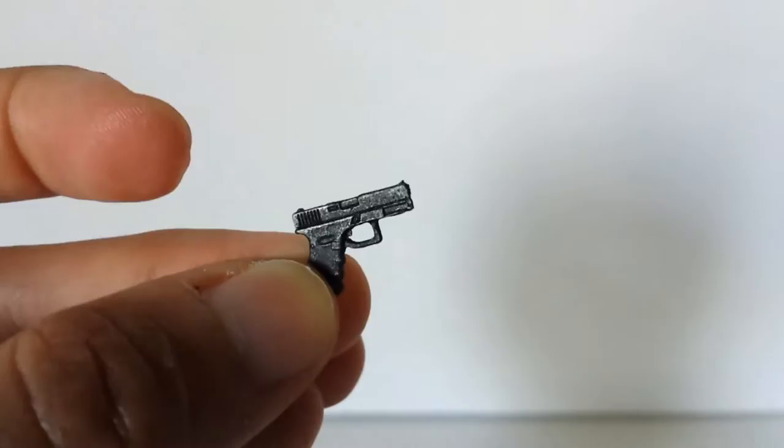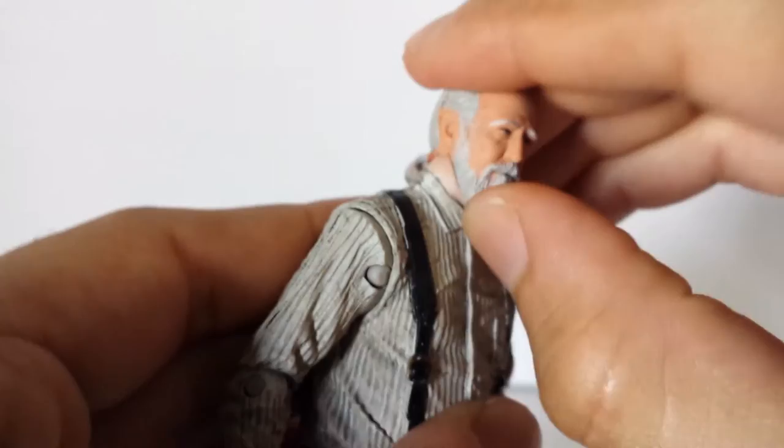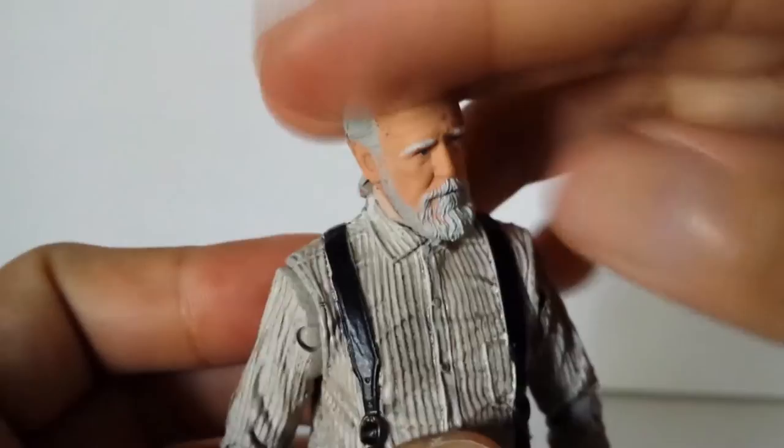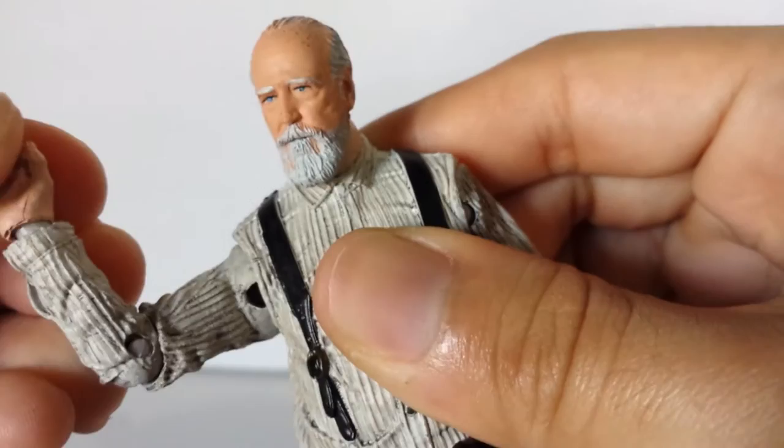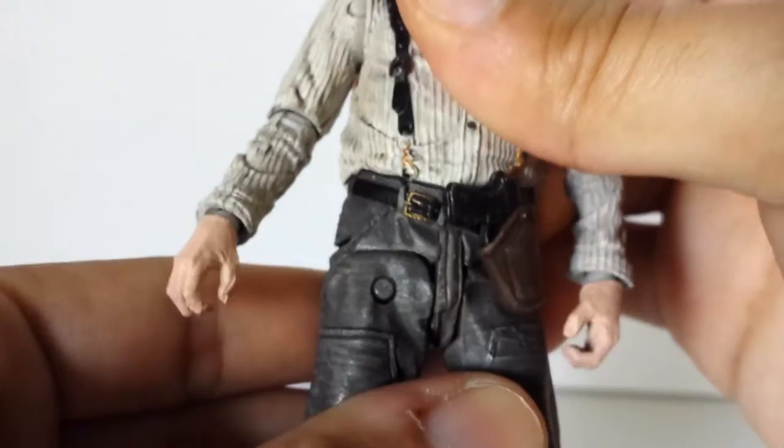Let's take a look at the articulation. He does not look up at all — that sucks. Up and down is horrible, left and right is just fine. It is kind of at an angle but it's fine. His arm goes up and down 360, in and out really well. Single jointed elbow. The rest is on a 360 degree hinge. Does he have a waist? Not really — doesn't do it at all, like pretty much all these figures.